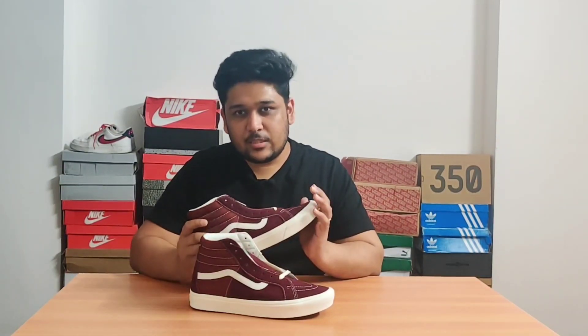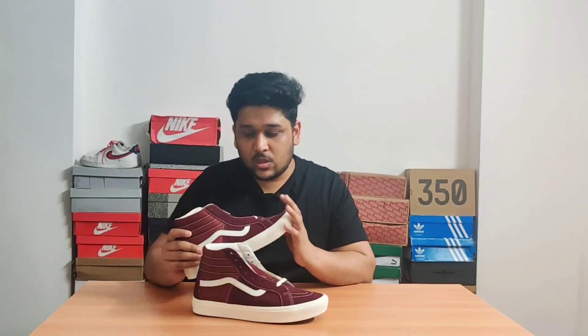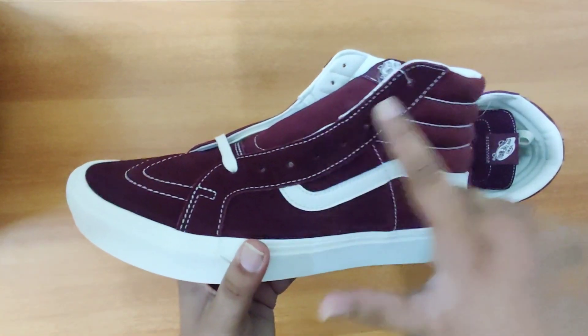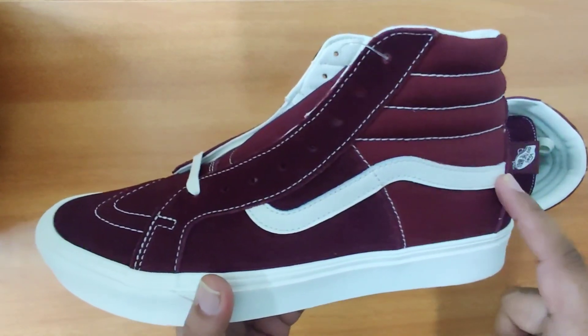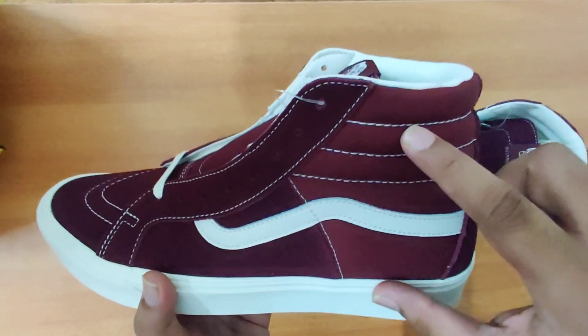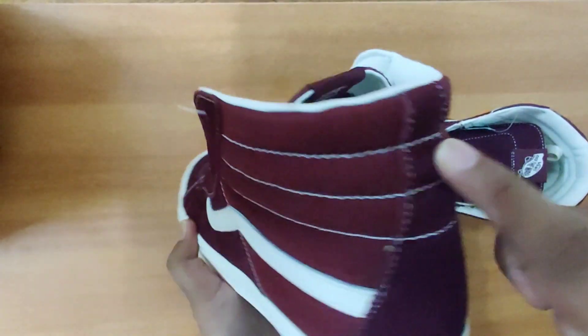The best thing about these sneakers is that they look good on everything — on shorts, they look really nice, and on denims as well. I personally prefer to wear these with denims. Here's a close look at the sneakers. The toe, the eye stay, and the side of the sneaker are in suede. Here you can see the white side stripe, and there's a small portion of the sneaker which is in canvas. On the back as well, suede material is used.